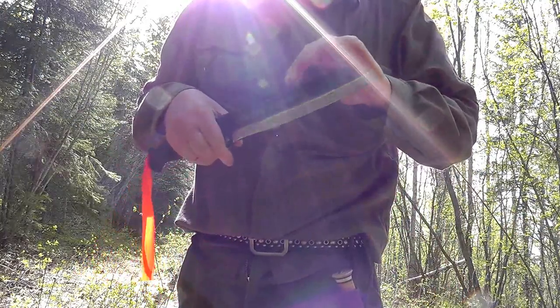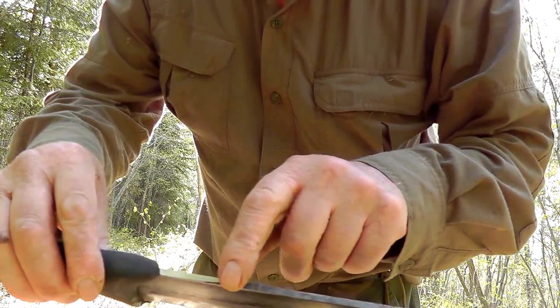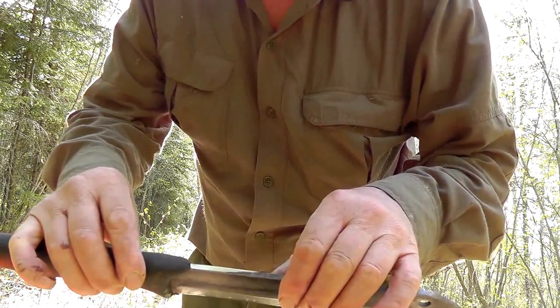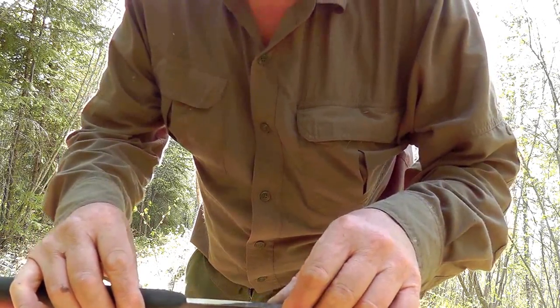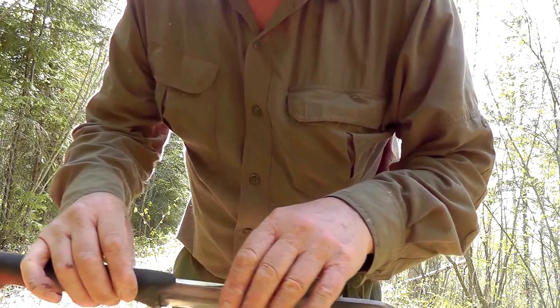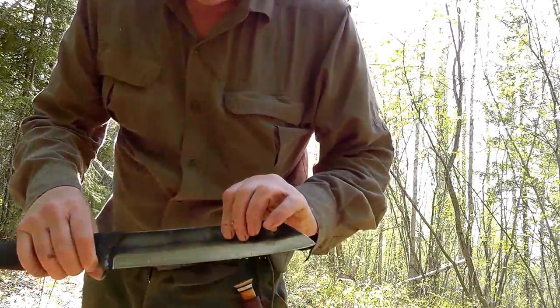The good thing about this too is — if you notice on there — I've ground that nice and square to 90 degrees, and with it being carbon steel, it throws a very good spark. So you could use it almost like a somewhat unwieldy bushcraft firesteel.